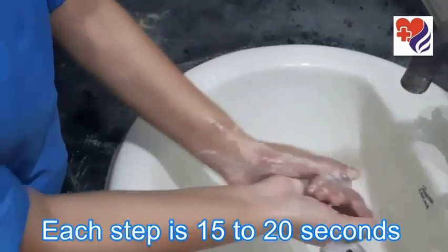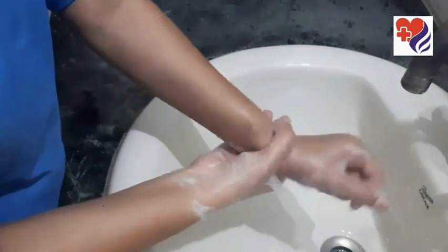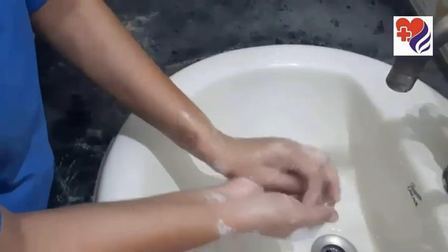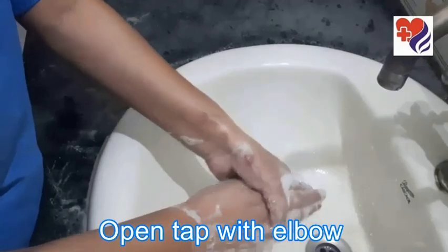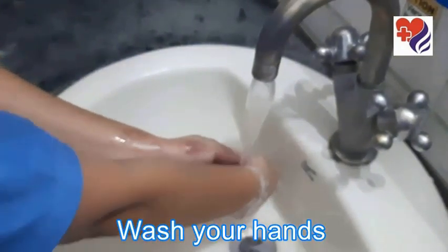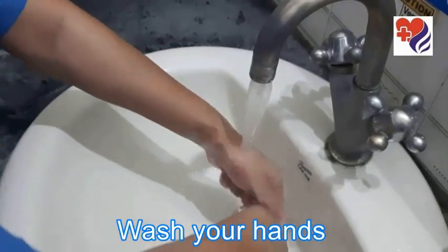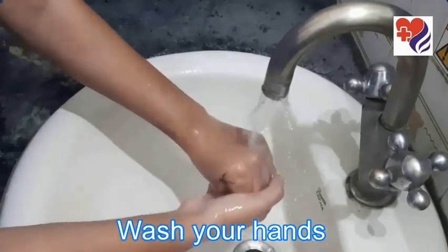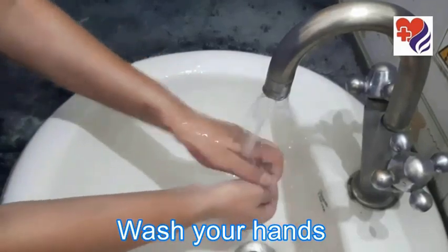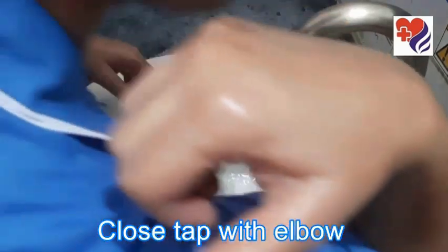Each step is for 15 to 20 seconds. Open your tap with your elbow and wash your hands with water. Now the hand wash procedure is done with proper manners. Close the tap with your elbow.